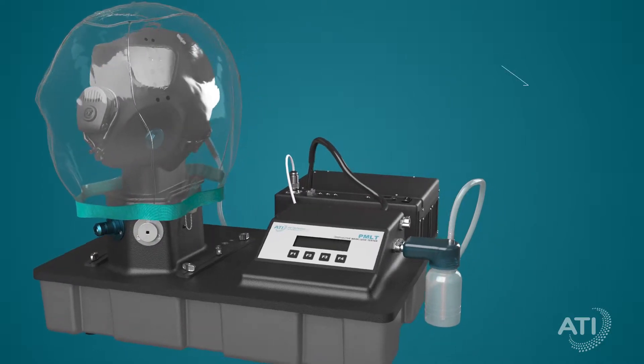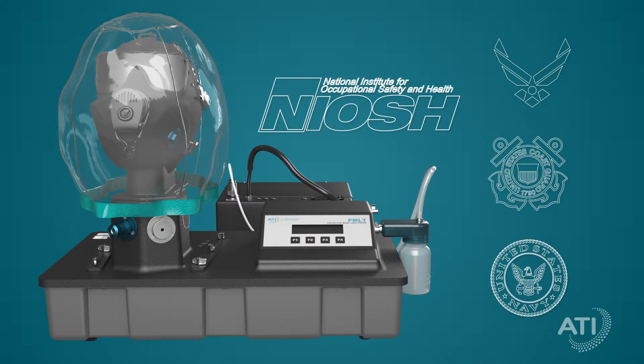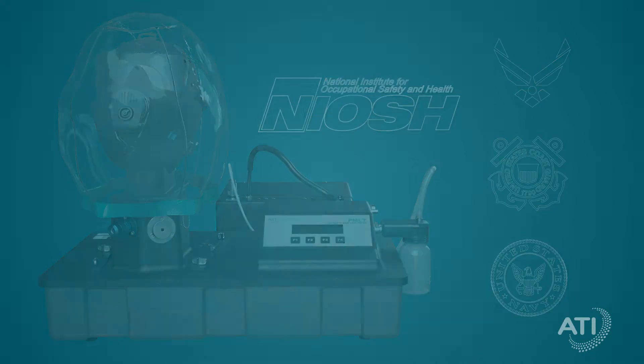The PMLT is a trusted, comprehensive protective mask testing system, relied upon by both the U.S. military and NIOSH.